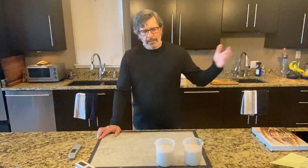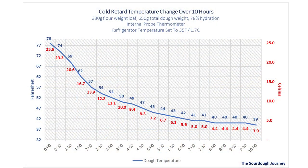When we talk about putting the dough into the refrigerator for a cold retard — 'retard' means slow down, it doesn't mean it stops — many people think that as soon as you put the dough in the refrigerator it immediately goes to refrigerator temperature. It takes a long time to get there. In this case it took 10 hours to actually get down to the refrigerator temperature, which was 39 degrees Fahrenheit or 3.9 degrees Celsius.